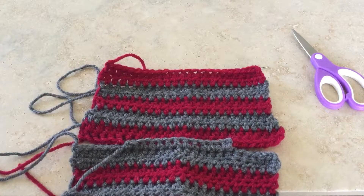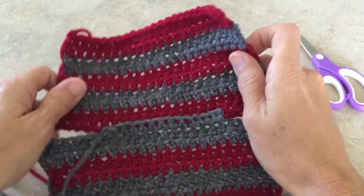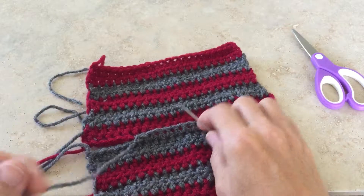Hi, this is Jennifer from Winrose Fiber Studio. I've just finished one of my striped yoga socks and I thought I'd take a moment to show you how I do some of the finishing work.